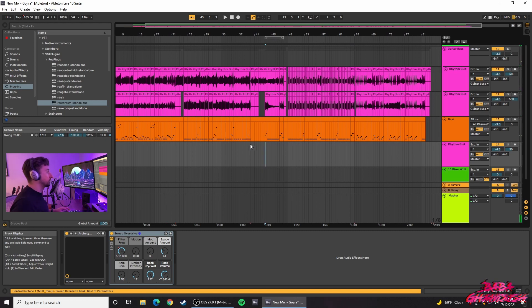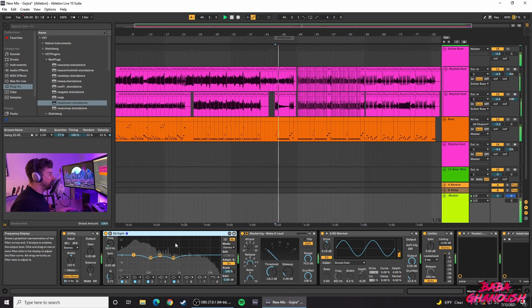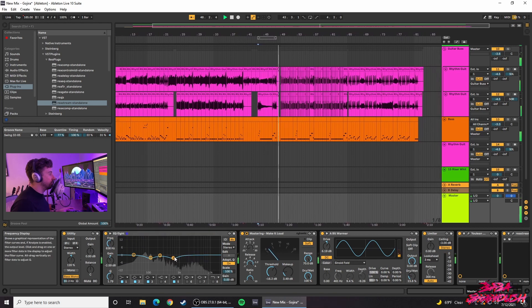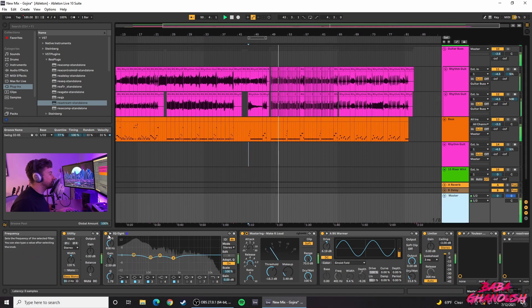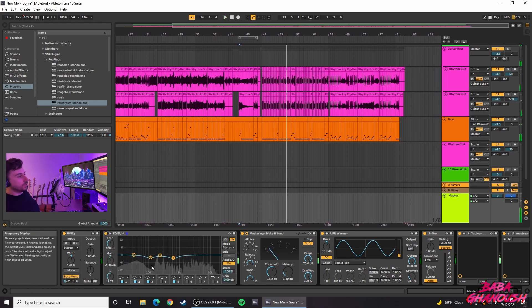Next I do a little fine EQ on the master. Listening back to the track I found a couple of ugly frequencies I didn't like — one around 800 to 900 Hz and one around 150 Hz. Without the EQ you can hear that honky frequency. With the EQ it sounds a little cleaner. Comparing without and with — it does sound cleaner.